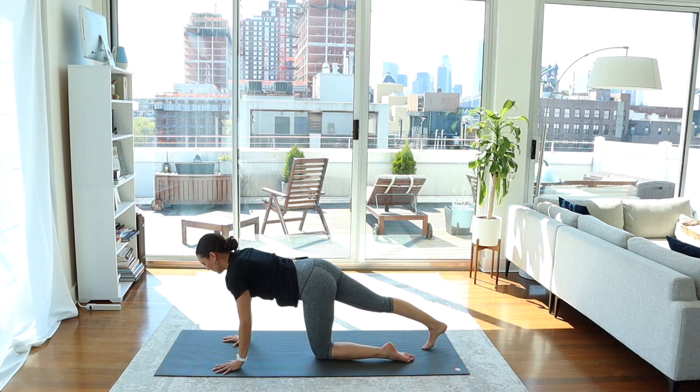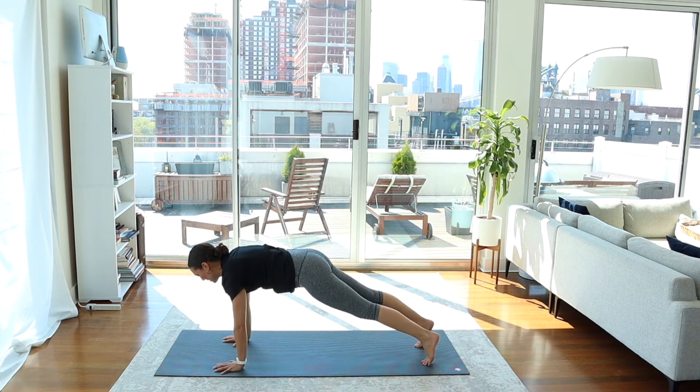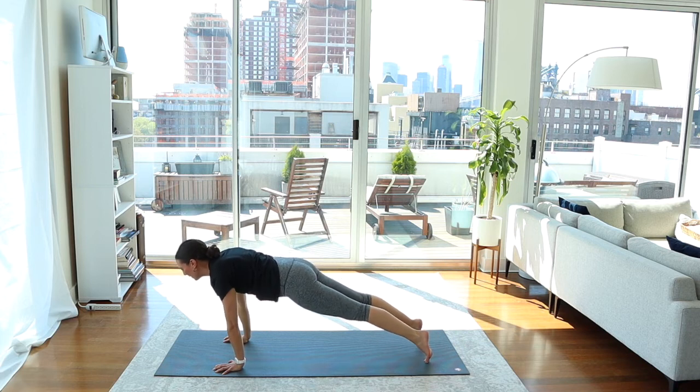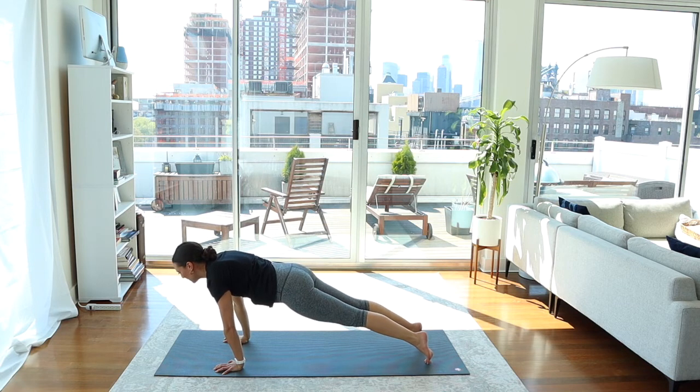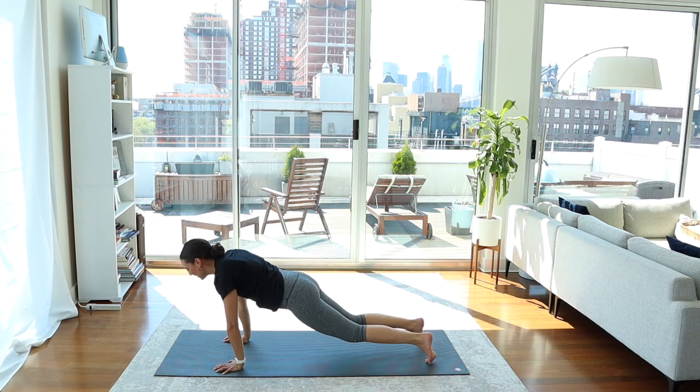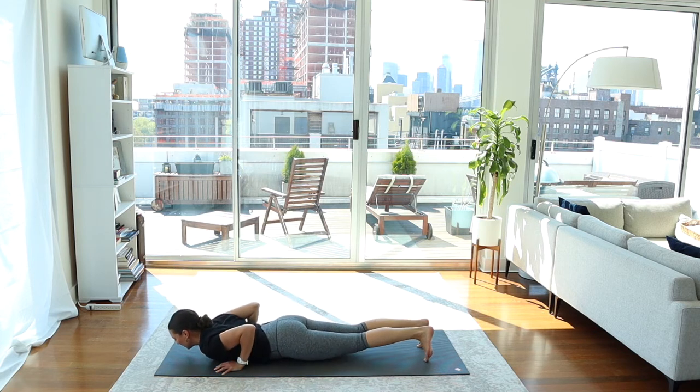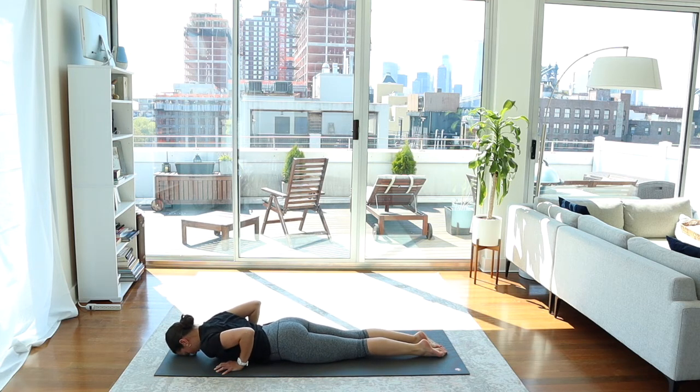Tuck your right toes, tuck your left toes. Turn the belly on, use the legs, look forward. Find broadness across the chest. Breathing in, breathing out, breathing in, breathing out. Lower the knees and then bend the elbows, lower all the way to the belly. Untuck the toes, bring your forehead to the mat.